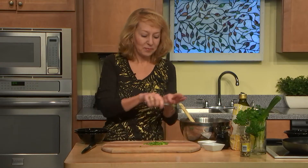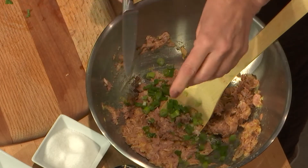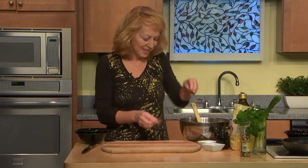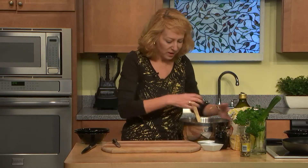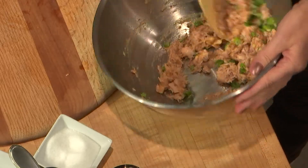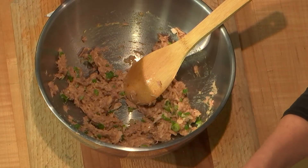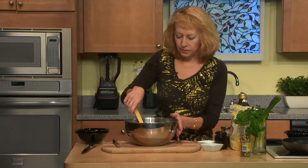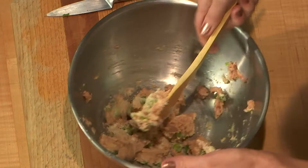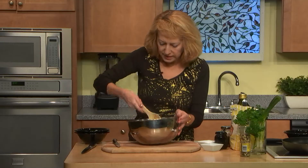How many different crab cakes I tried at different places — they are never the same. Every place cooks it their own way, and they are all delicious but not the same. So today we will make our way, using tuna instead of crab. Now we have here egg, tuna, and greens, but we need to form patties, so I'll add two tablespoons of almond meal, very finely chopped. And now the ingredients are combined together well.